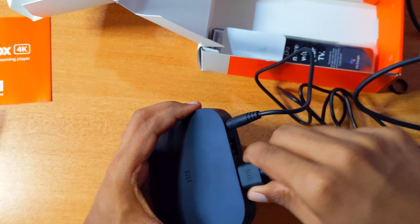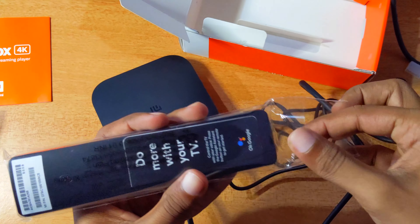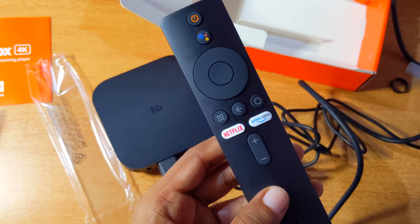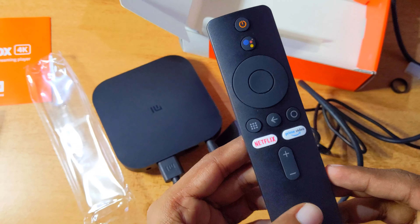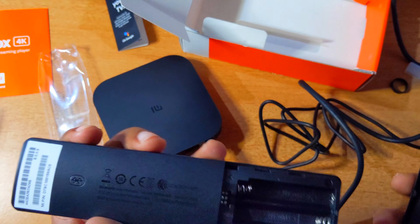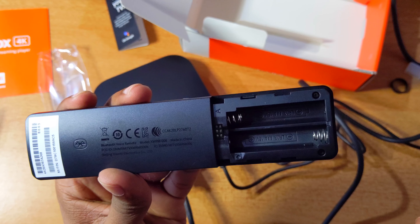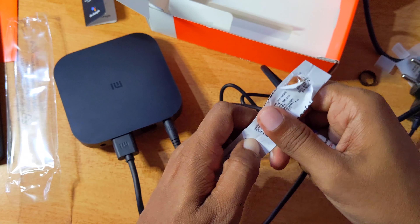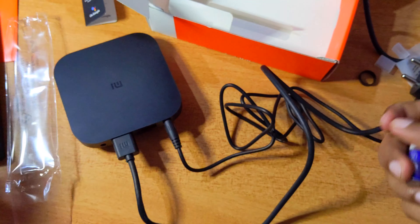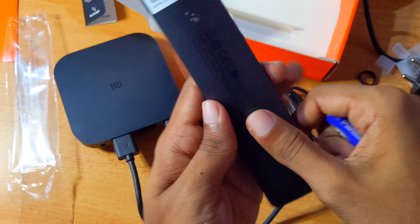When we turn on this device, there are dedicated buttons for Netflix and Amazon Prime. There is also a volume decrease button. The remote control uses Bluetooth and also has a voice input mic.